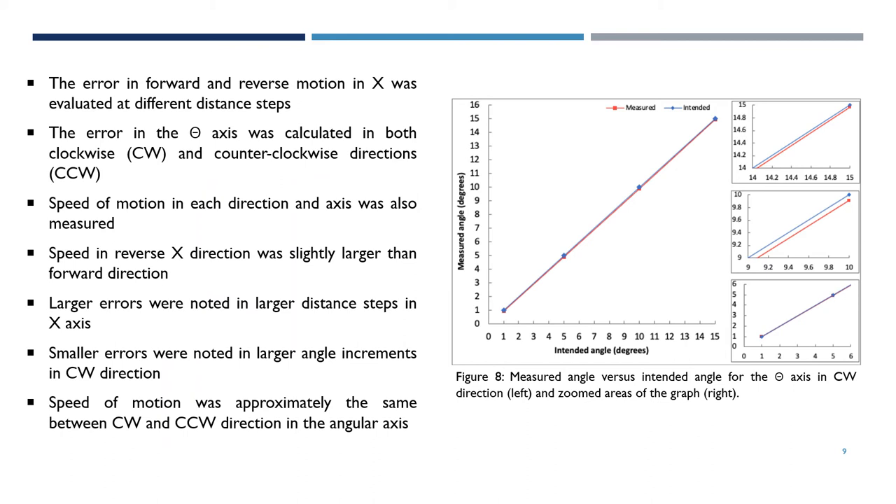The error in the x-axis was evaluated at different distance steps in forward and reverse motion, while the error in the theta-axis was calculated in both clockwise and counterclockwise directions. The speed of motion in each direction and axis was also measured. The speed in the linear reverse direction was found slightly larger than the forward direction, and larger errors were noted in larger distance steps.